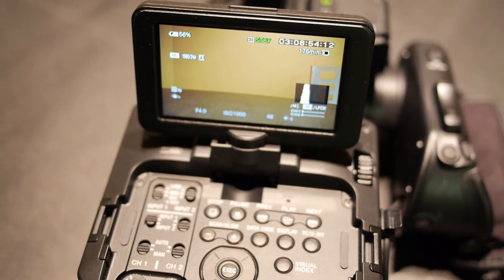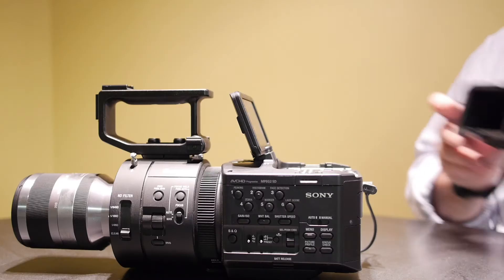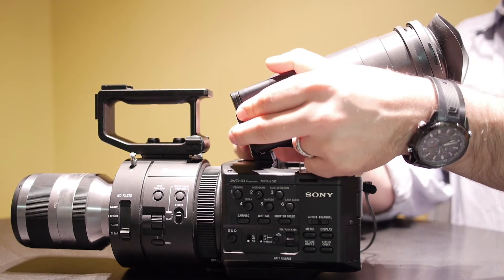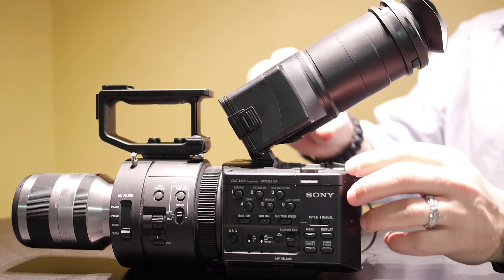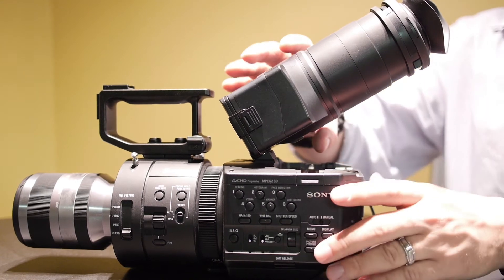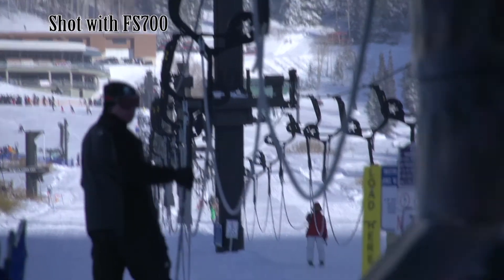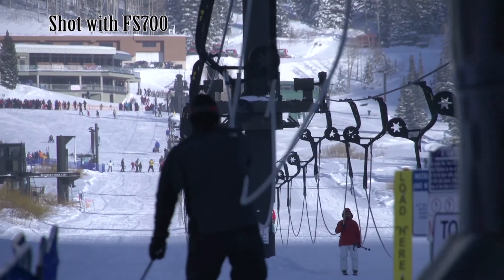It's got a nice LCD screen, and you can convert this LCD screen into a viewfinder with the viewfinder attachment that comes with it. Where it separates from the video camera crowd is that you do have some control over your ISO and your aperture, which you wouldn't have in a traditional video camera. That allows you to control your depth of field a little bit.